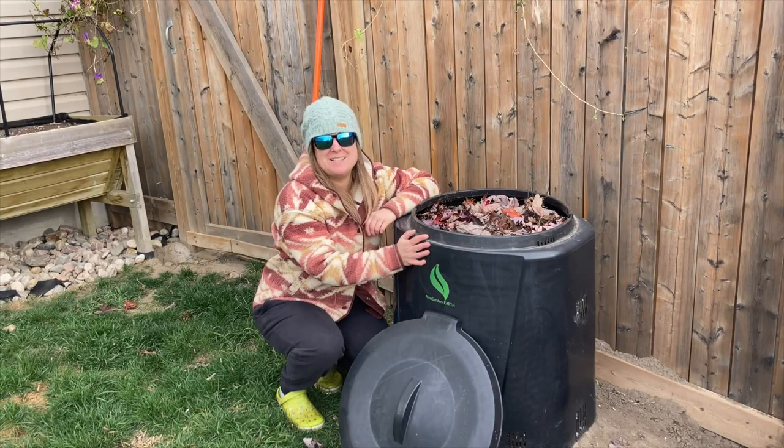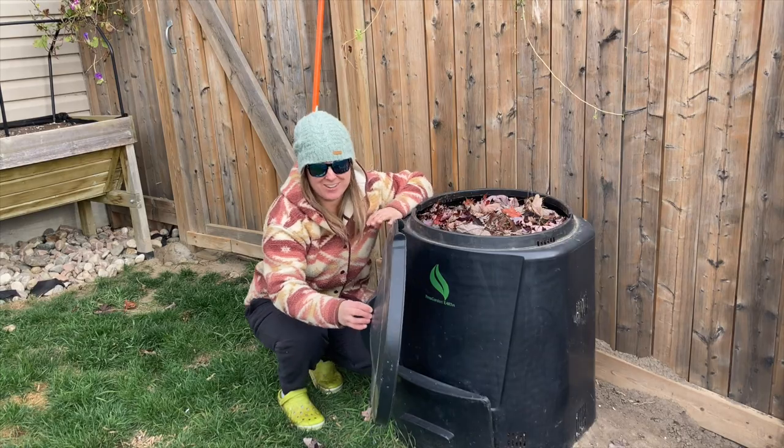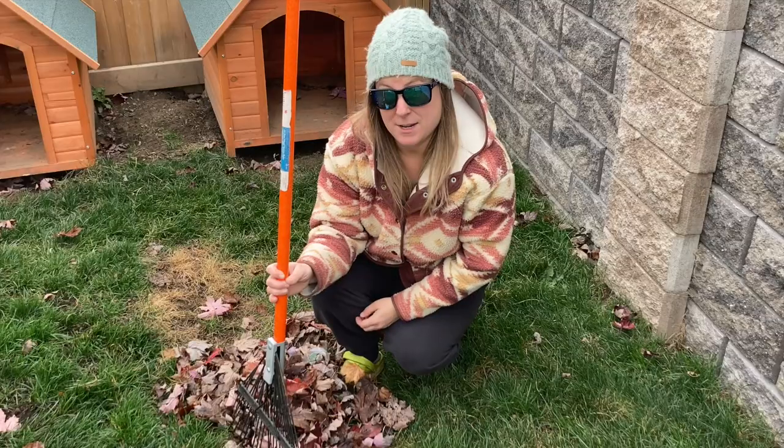It is about to rain. I don't need this bin getting wet, so I will put the lid on and let it be.